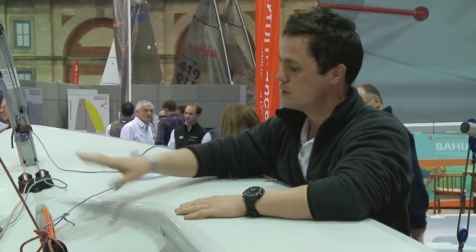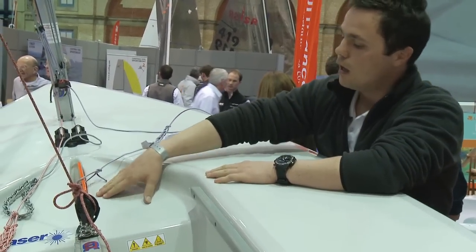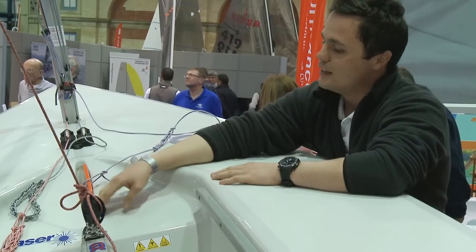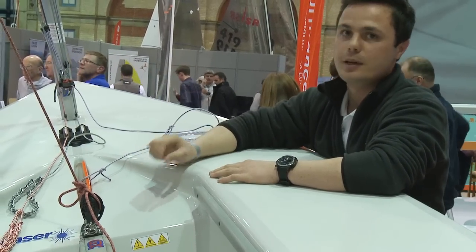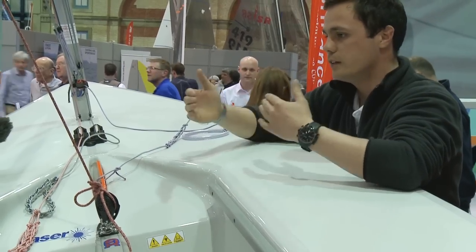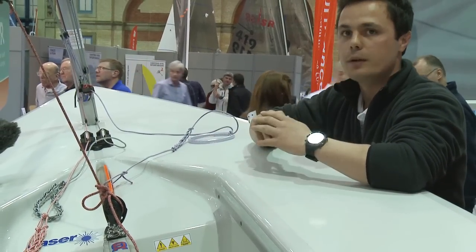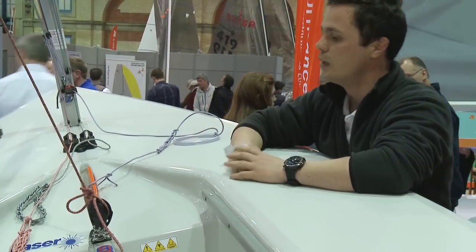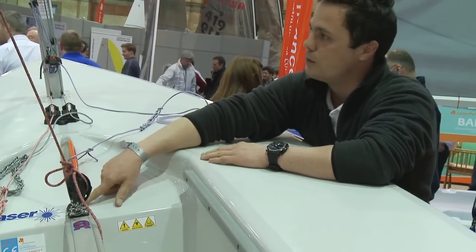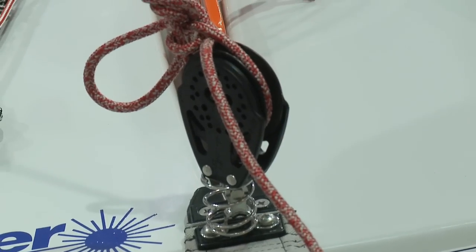Working our way up the boat now, towards where the dagger board goes in, we've actually got something called a friction pad. These friction pads wear away quite easily because of the trailing edge of the centre board. Therefore, the centre board can actually move around a little bit, which is less efficient under the boat. The next tip would be to replace your friction pad before any major event — they don't cost very much but they do make quite a big difference.